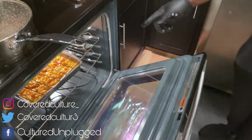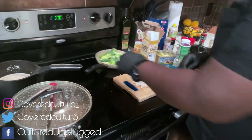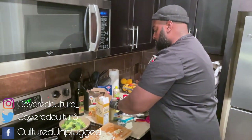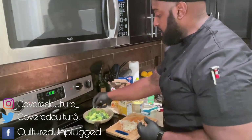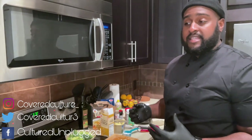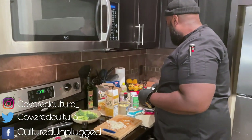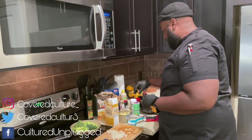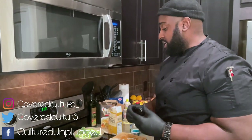The macaroni is looking delicious in the oven. Now for the greenery — it makes the whole dinner pop. Get some broccoli florets, add a little bit of butter, garlic, and onion on top. Let it get nice and hot. I like mine soft with a little bit of crunch, so I keep it in there for about 15 minutes — not till it gets too soft. You can also add some garlic powder on top, and a little bit of salt. Just let that sit and we'll bring it all together.